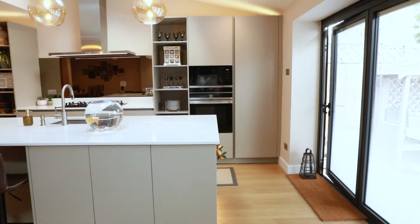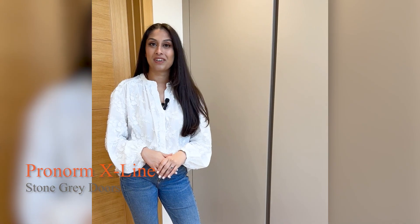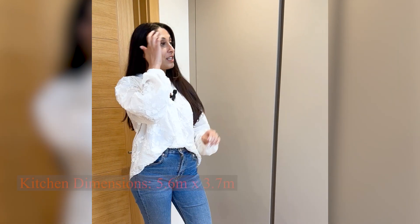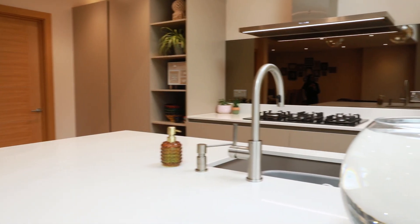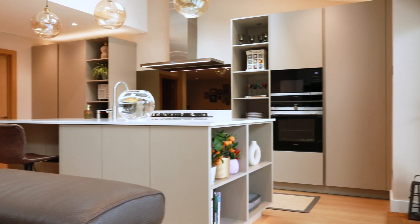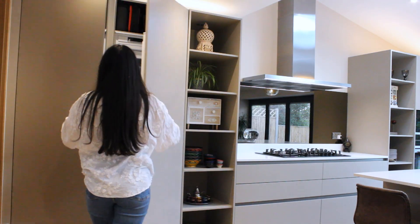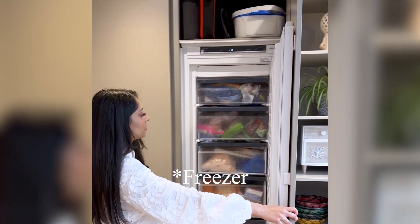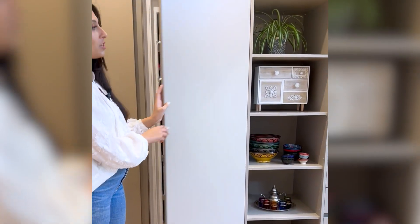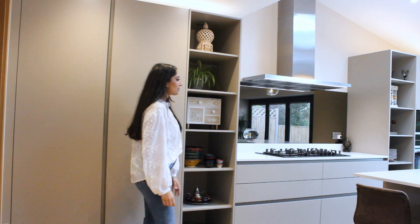Welcome back to Pitchley Kitchen. Today we're at one of our clients' lovely homes. We have two large larder fridge and freezer units, so there's a lot of fridge space. You get lots of drawers and lots of storage. A feature that the client really wanted was this open shelving unit.